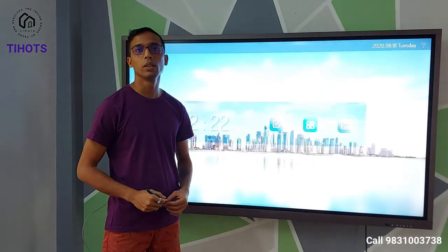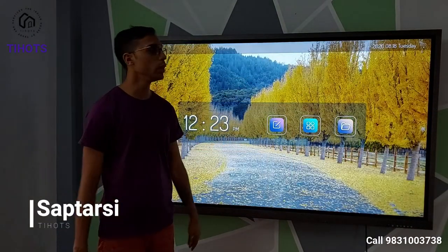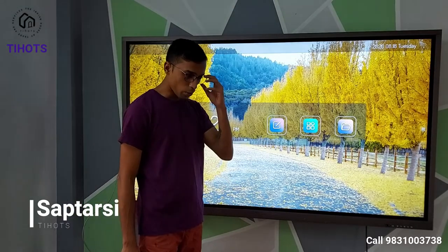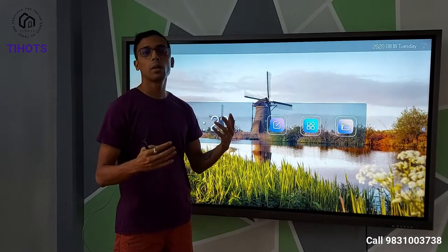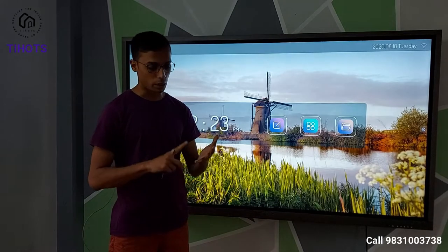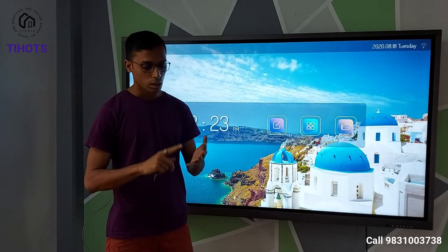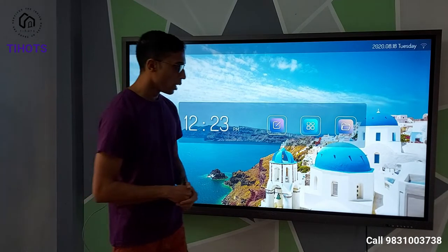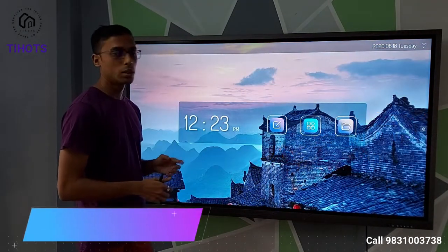Good afternoon and greetings from Tyworks. My name is Akroshi Bhomik and today we are going to see how an interactive flat panel works. Until this point, the entire idea of a smart classroom revolved around a number of components like an interactive board, a sensor, a projector, a computer or laptop, and cabling all around. But now with this product we have an all-in-one solution.